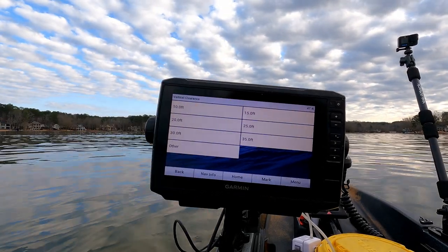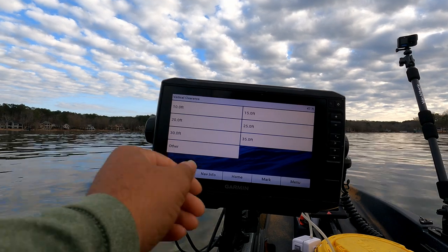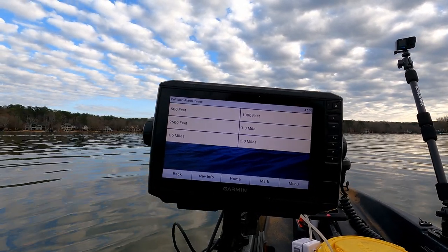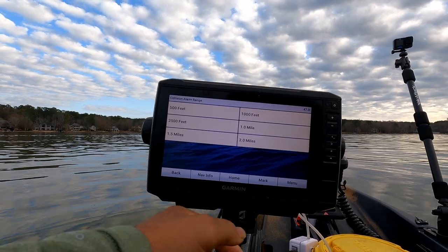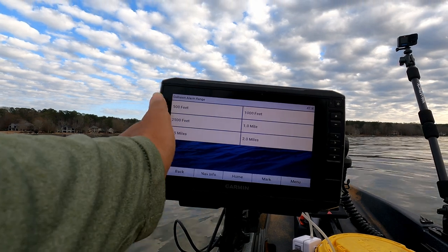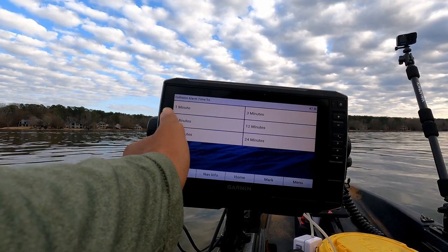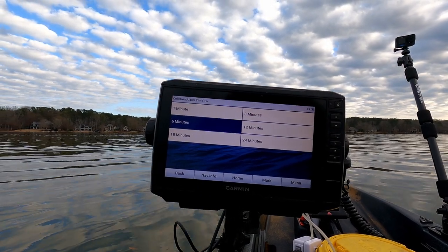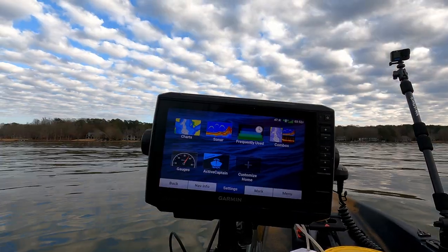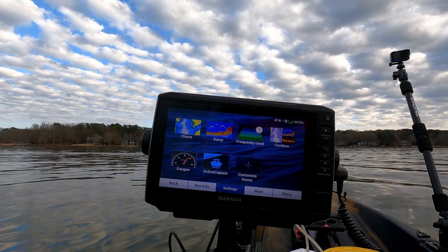Shallow water alarm — yes. Vertical clearance, I haven't had to use this at all, I've never had any alerts come up for this, so I'll put it at 10 feet. Collision alarm — haven't had any instances where I've had to use this either, so I'm going to do 500 feet and we'll give ourselves six minutes of alert time.